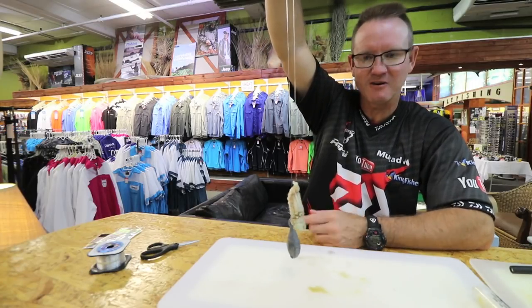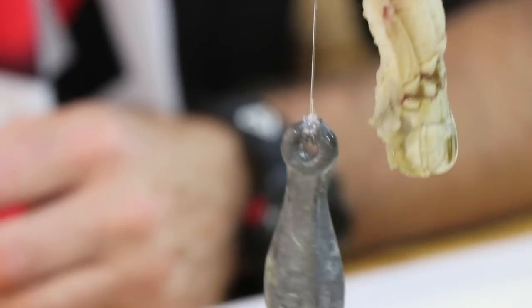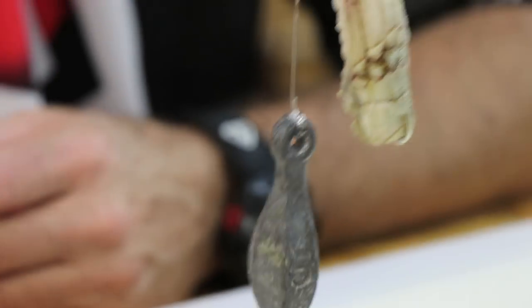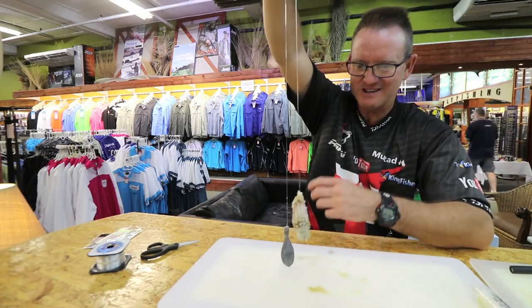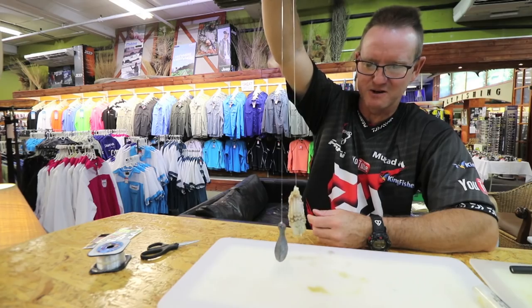Very good up Zululand way, vital places like that. That's my go-to bait for 80 percent of my fishing. The eagle rays, the duck bulls, all those kinds of things will eat this bait as well.